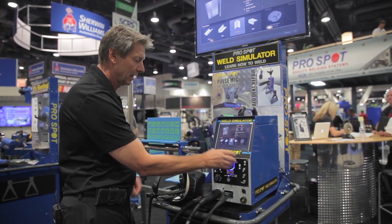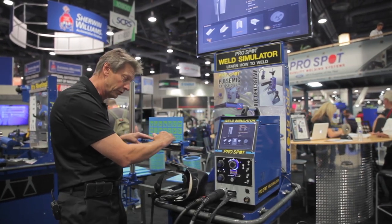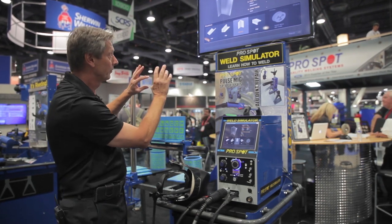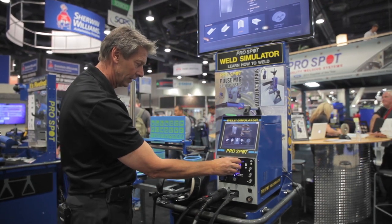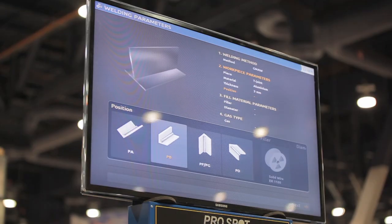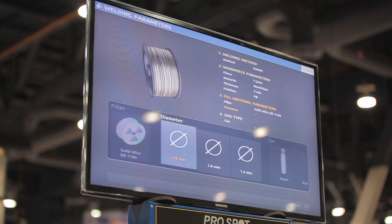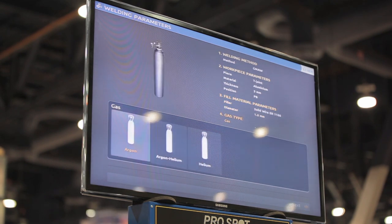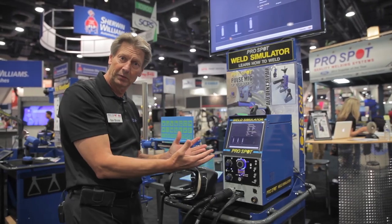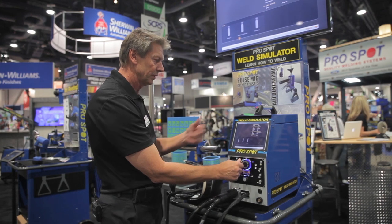And then you can see here, I can rotate the weld sample so we can put it — with this bracket — we can have a horizontal, a vertical, or an overhead view as well. So we're going to select the horizontal weld in this case, and also select the wire thickness and the gas. So now we have set up the simulator to weld accordingly to these diameters and these materials.